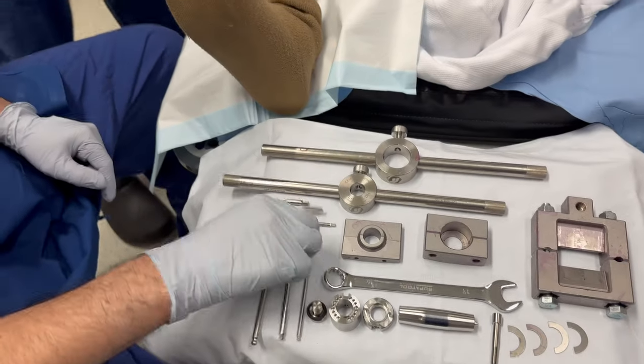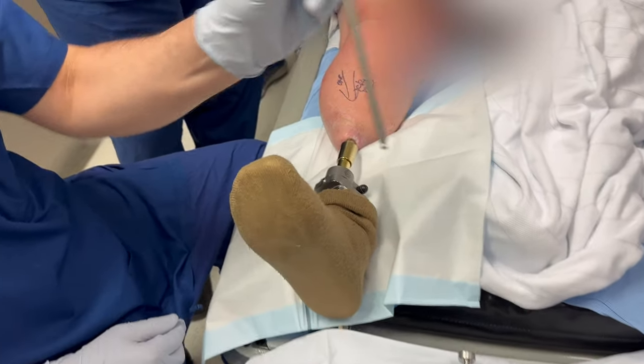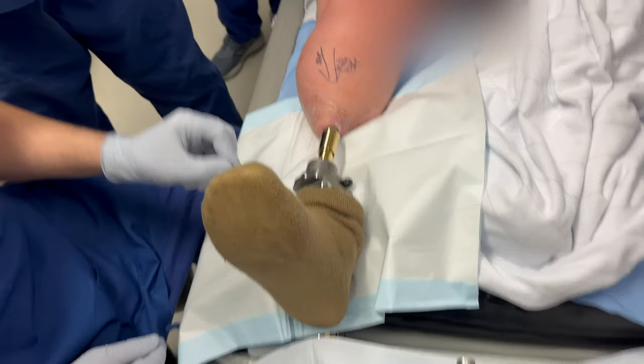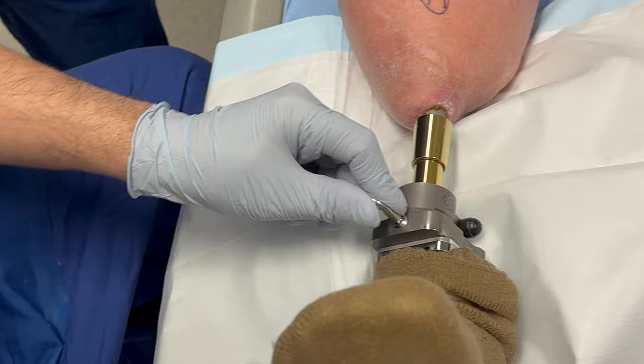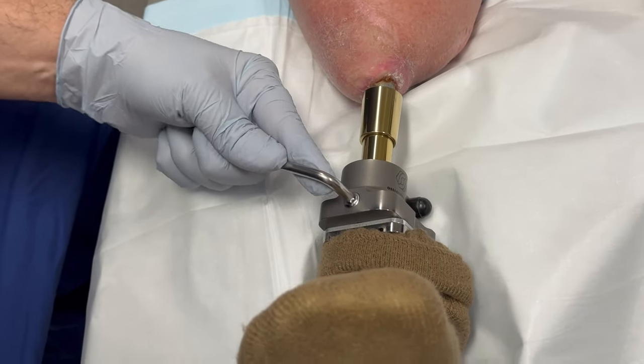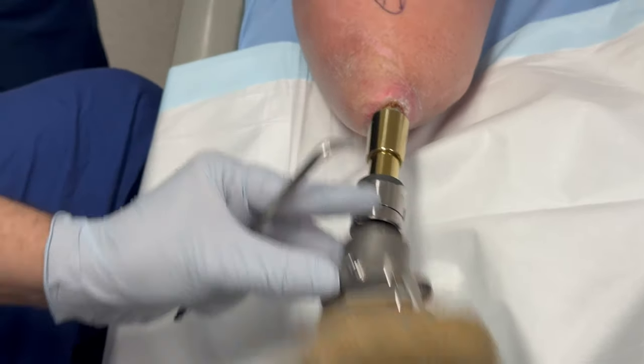The first step: we take the connector, and often you require an Allen key size 5. We go counter clockwise and just pull it off.